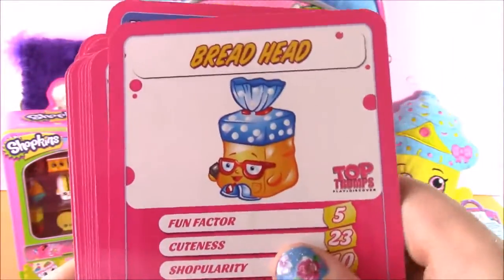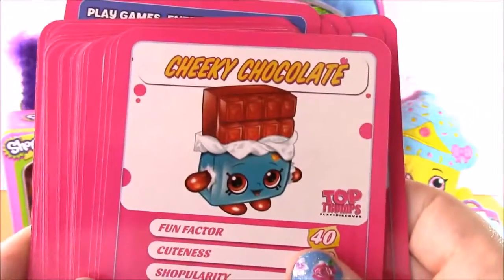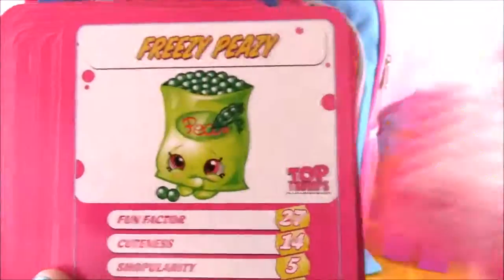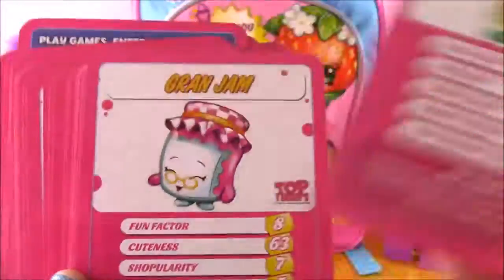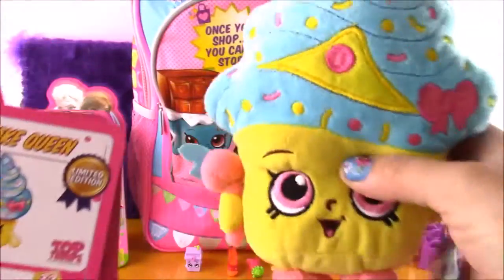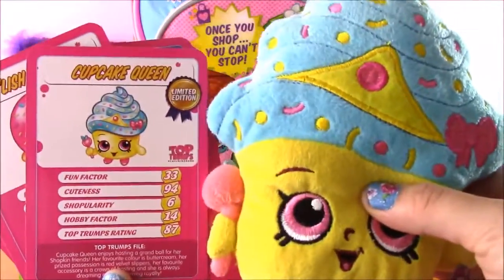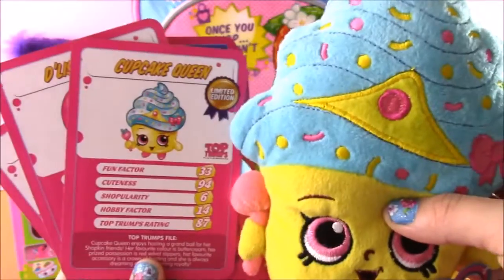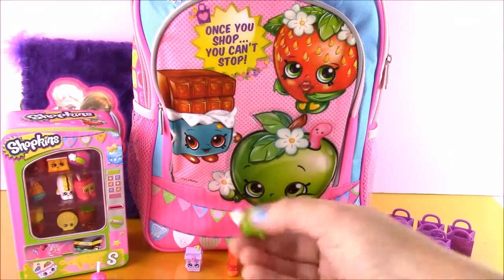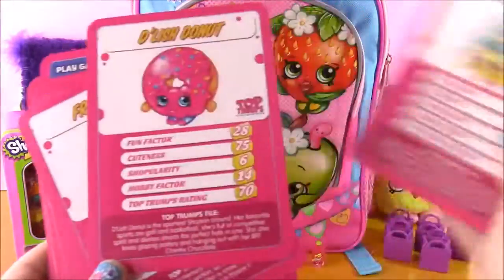Apple Blossom, Breadhead, Bubbles, Buttercup, Cheesy, Cheeky Chocolate, Cupcake Queen, Delish Donut, Crazy Peasy. Wait a second — let me backtrack. I was calling this Cupcake Chic, but I think I was wrong. This one is Cupcake Queen. Sorry, my Shopkins fans, for the mix-up. I apologize. We now know the difference — this is Cupcake Queen, and this is Cupcake Chic. They are two different ones. I learned something from these cards.